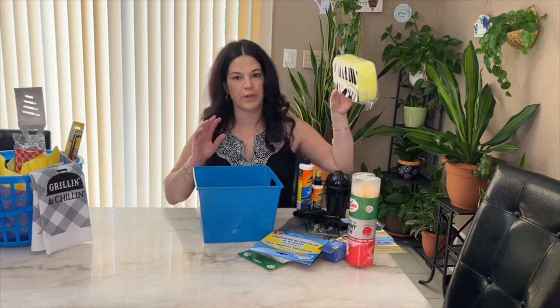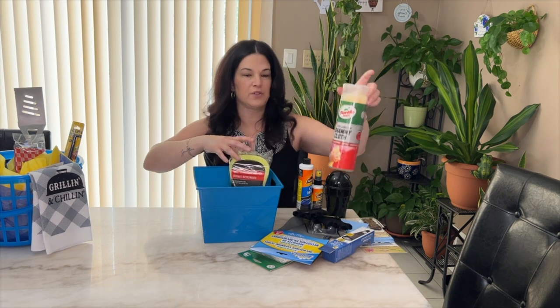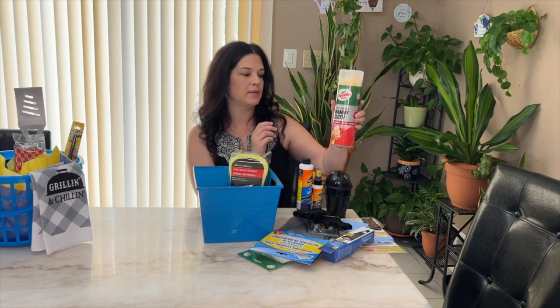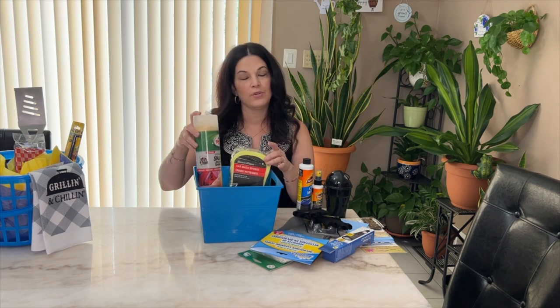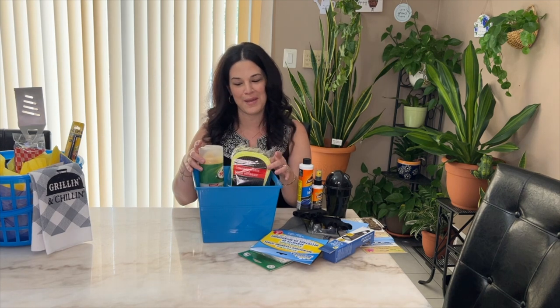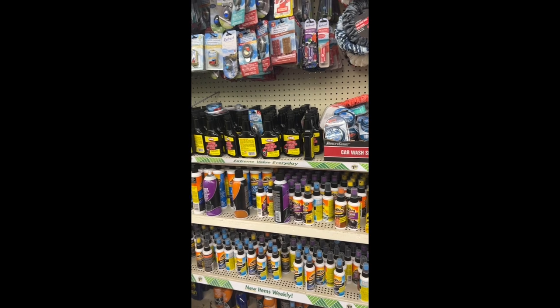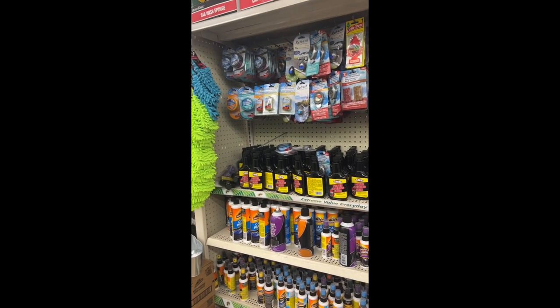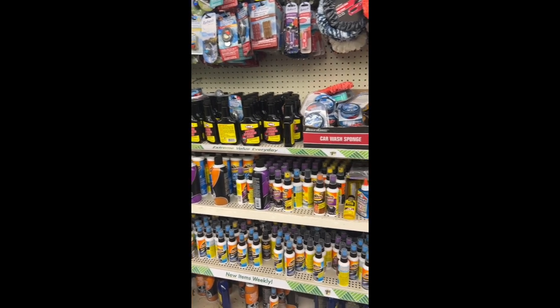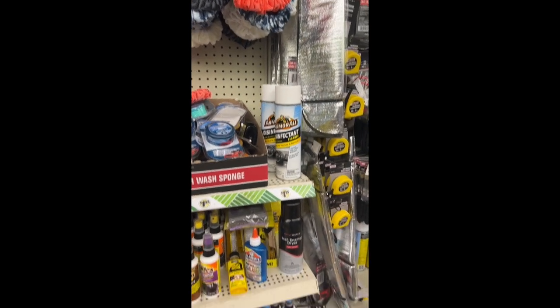Now I'll show you what I picked up for the car wash basket. This car wash sponge is from Dollar Tree — I've used these before and they're really good. This is from Target — it's a Turtle Wax chamois cloth. He loves washing his car himself because when you bring it to the car wash they never wash it well or vacuum it, so he likes to do it himself. Dollar Tree also had a full line of Armor All; I picked up the car wash and the protectant.